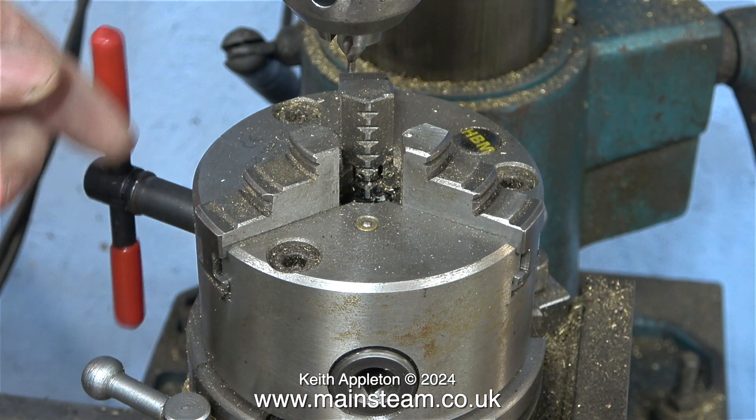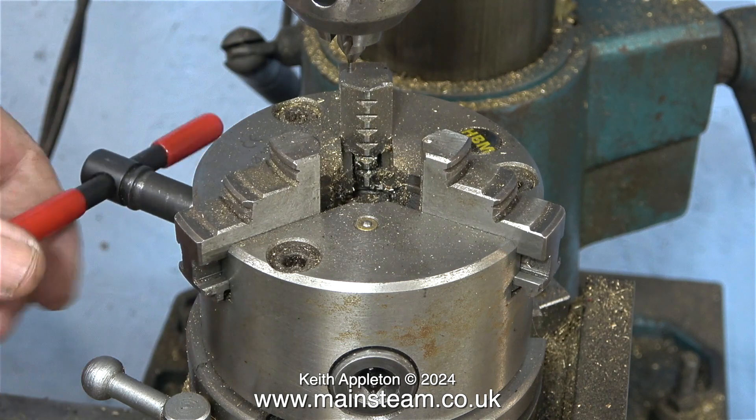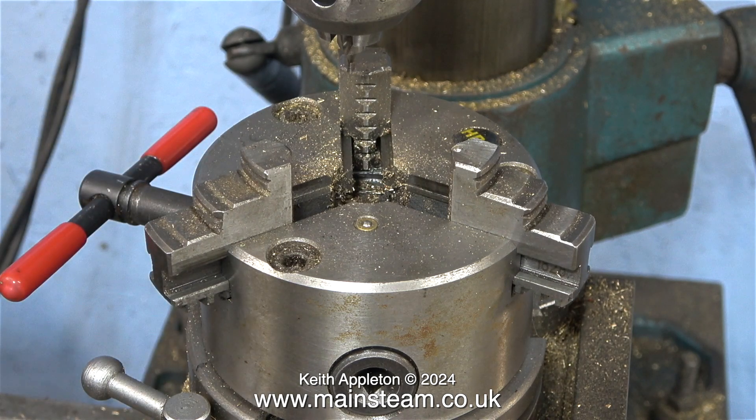The job starts by removing the original chuck jaws — I have drilled one or two holes in them to be honest. When I fit the outer jaws I'm going to leave those in place to allow the machine to hold larger diameter pieces of metal.